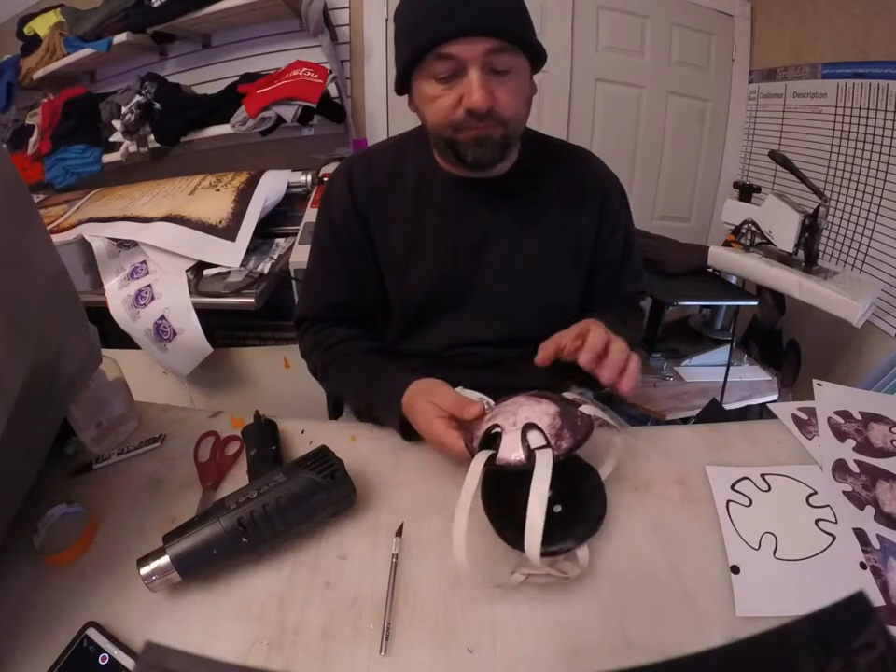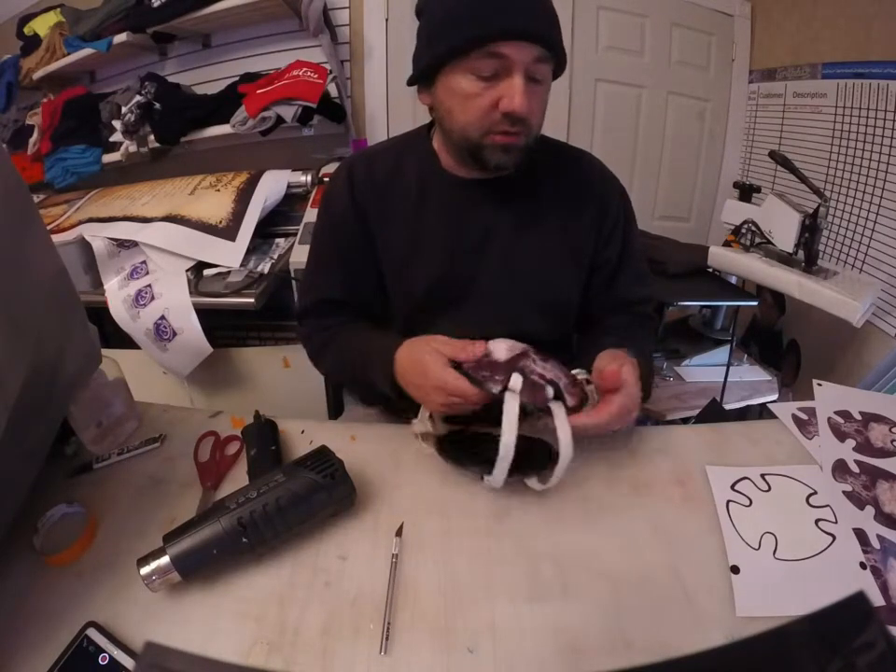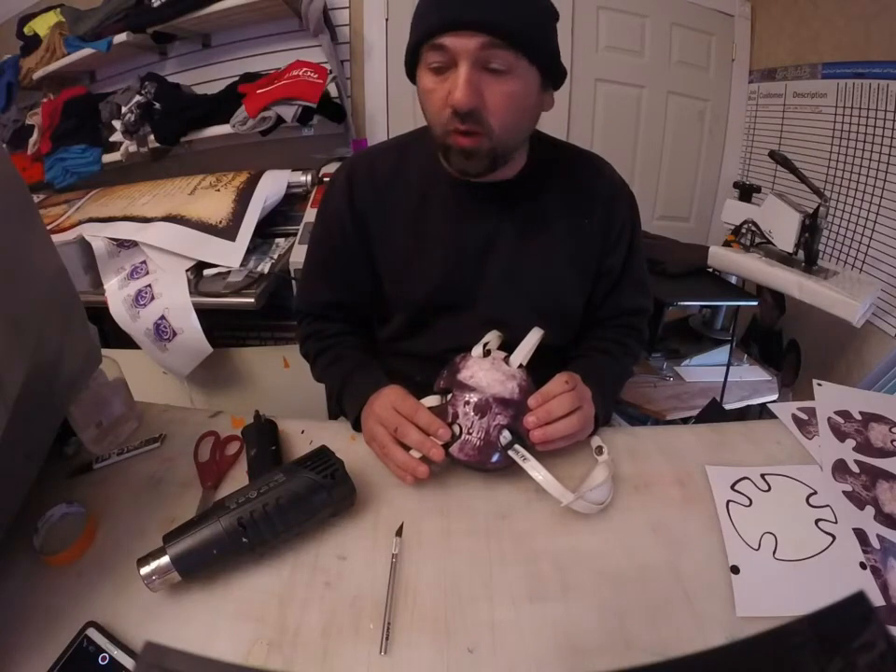And that is pretty much it. That's for the dry method install on your headgear. Thanks for watching.